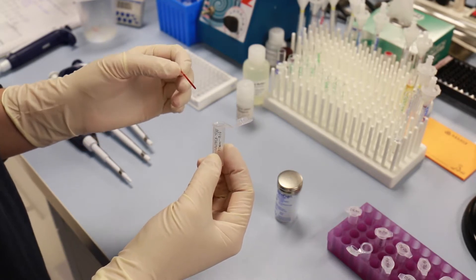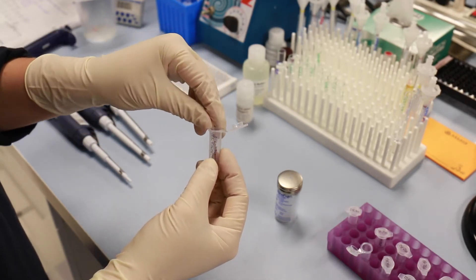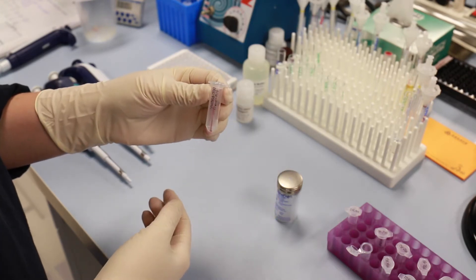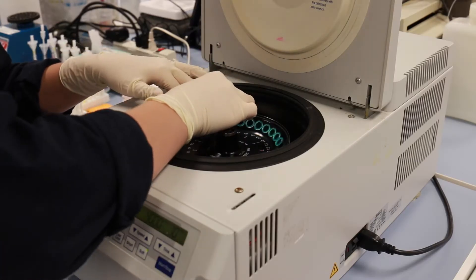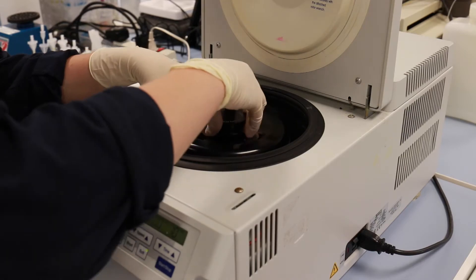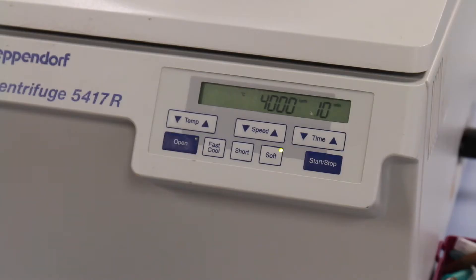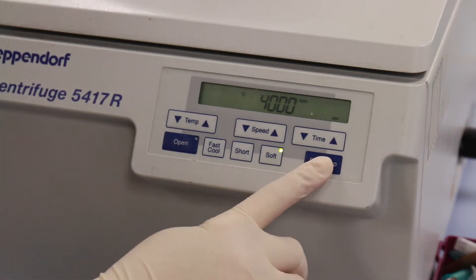Blood is collected directly into heparinized 40 mm micro-hematocrit tubes. The tubes are then gently centrifuged to obtain the plasma, which can then be stored at minus 80 degrees centigrade until needed.